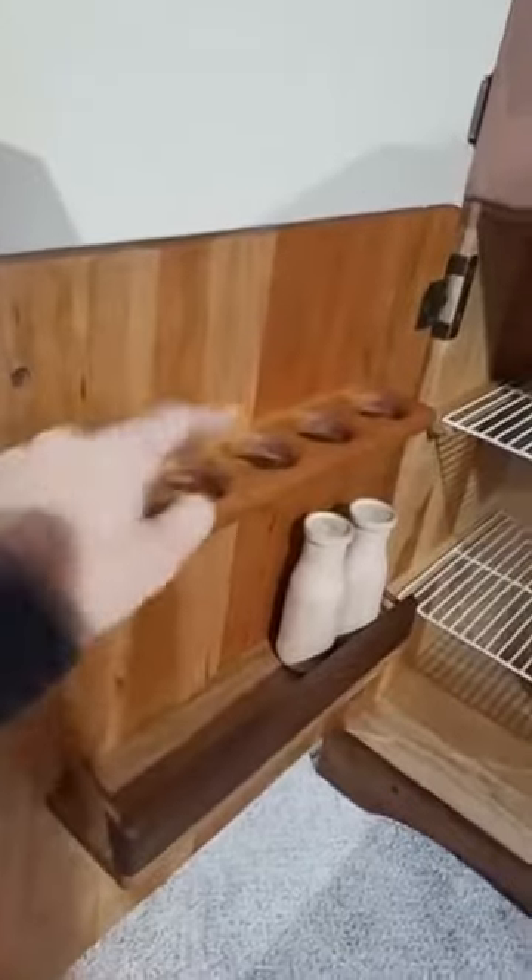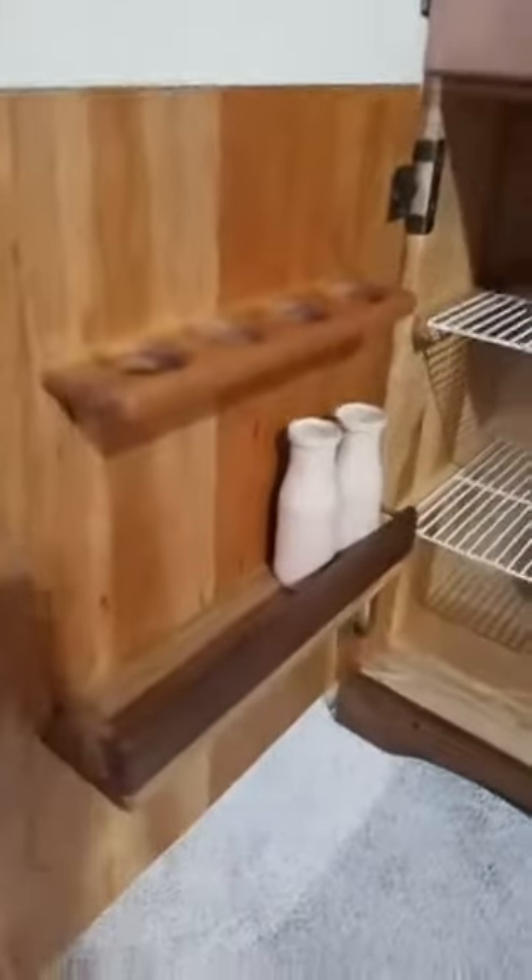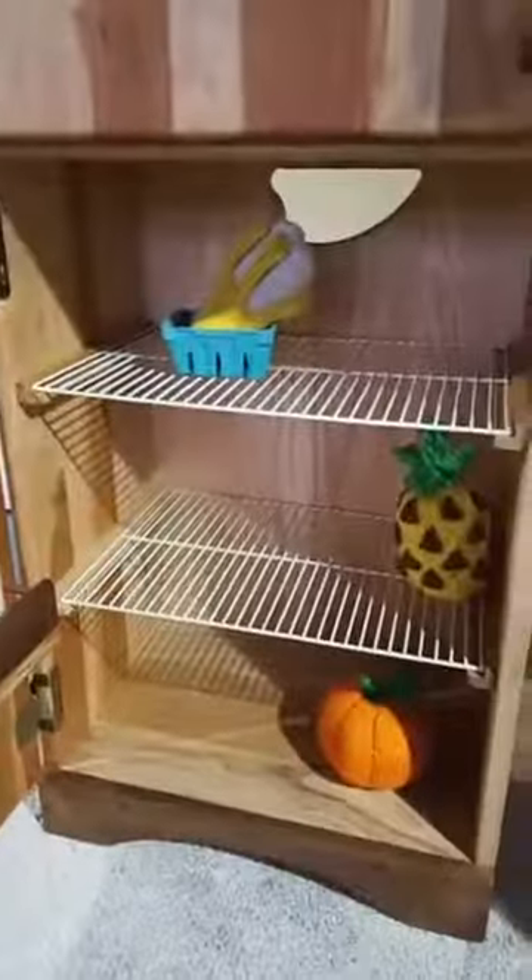Let me move to the fridge here. The bottom portion opens. There are places here to put wooden eggs, milk bottles. And then same within here — they just come in and out.